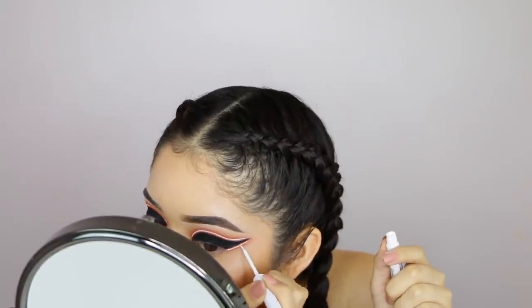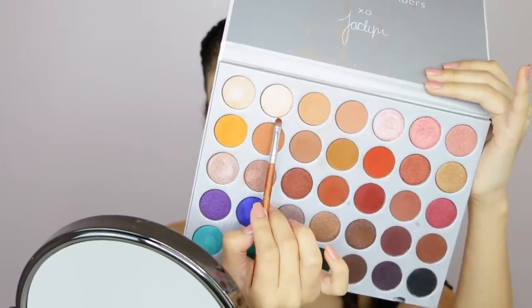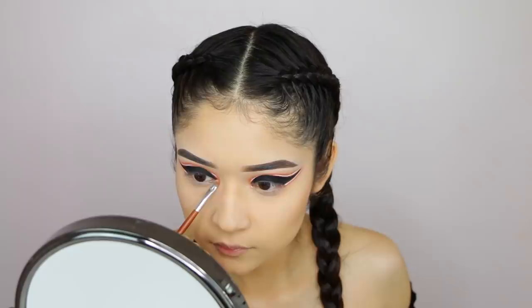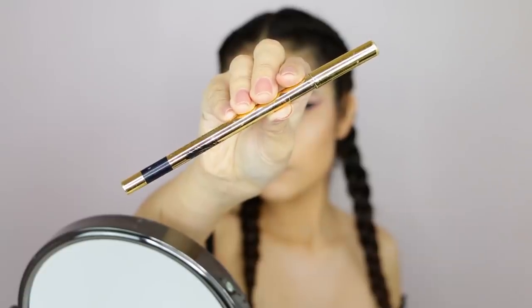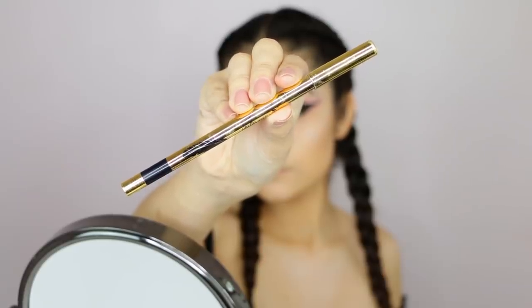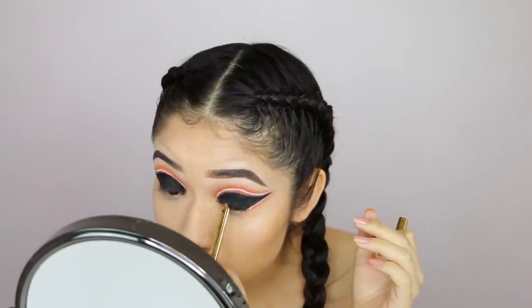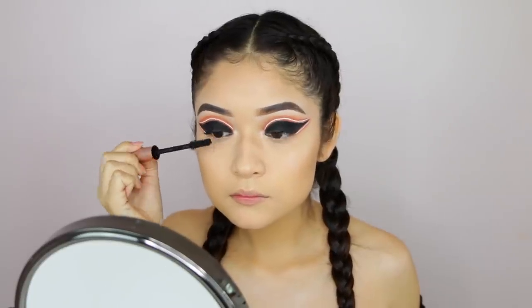I'm going to do the same white liner on the bottom section of the wing. Then I'm combining the white shade from the Jacqueline Hill palette with some orange from the 35B palette to create an inner corner highlight with an orange tint. Now I'm tight lining my eyes so no skin shows through.